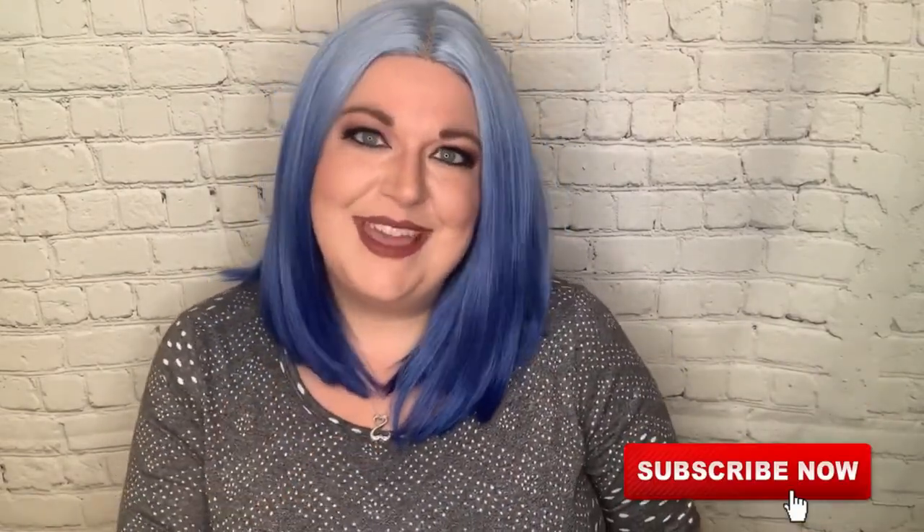If you haven't yet subscribed to my channel, please consider subscribing below and clicking the bell for notifications when I post a new video. Give this video a thumbs up — thank you so much. Don't forget to shine bright, love others, and be kind. I'll see you next time, bye!